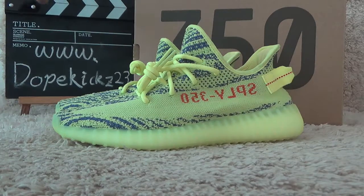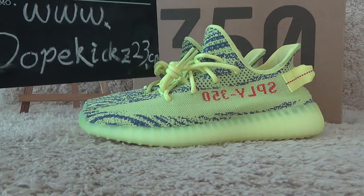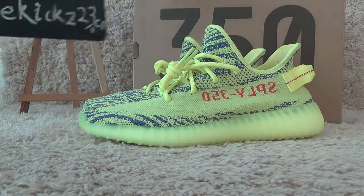Hello friends, welcome to our website for more orange sneakers, yeah, best prices for you. Here's our website.